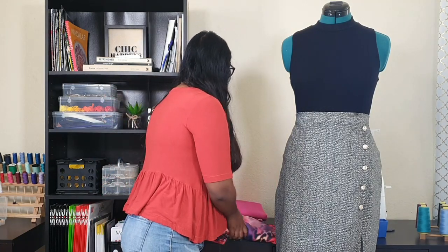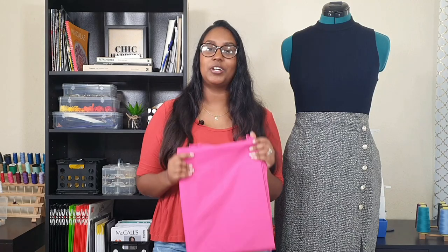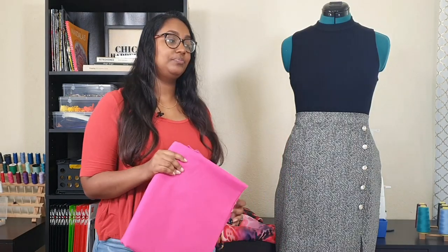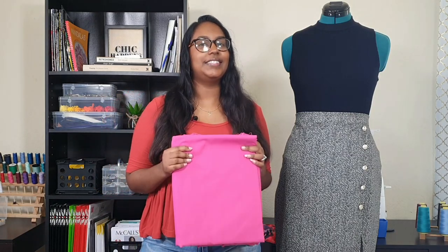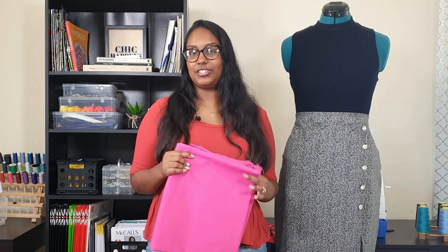Next up, I'll hopefully be working on my Ivy Patterns Goddess Gown using this pink shirting cotton. Nothing special on its own, but I do plan to embellish it with these pretty colorful rick racks you're seeing here. I'm not usually a rick-rack type of girl, but I came up with an idea to do it in a very non-traditional way of applying rick rack. Fingers crossed this goes well because I think this could be a knockout look - I think this could really be something special.